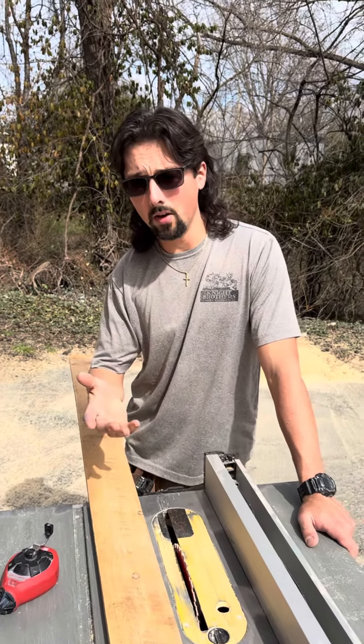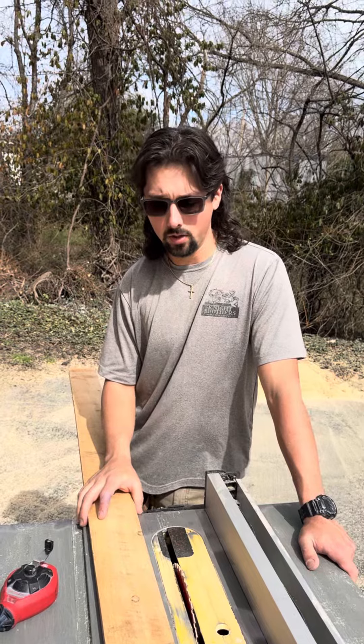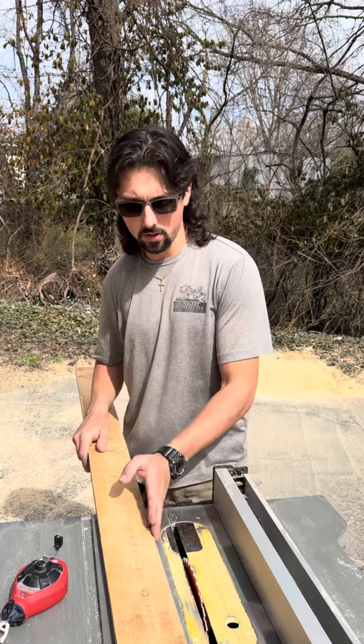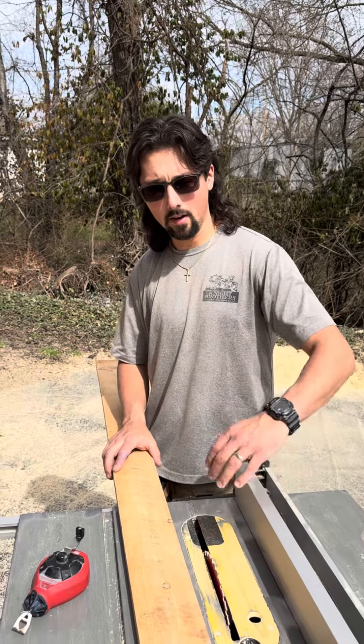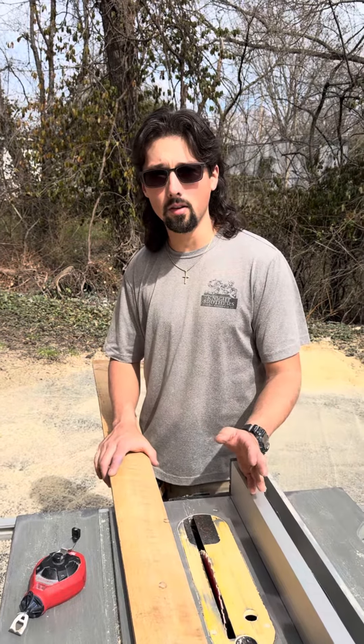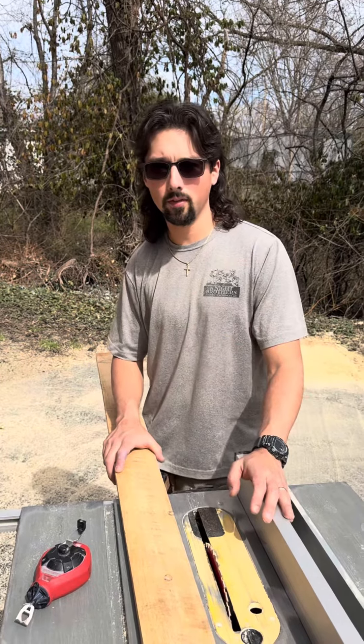I didn't want to put that in the video and have somebody try it and hurt themselves or cut their fingers. But like I said, we're going to use this edge against the fence to straighten up the other side, then I'm going to go ahead and rip it to the desired length. And then we're that much closer to building doors — check it out.